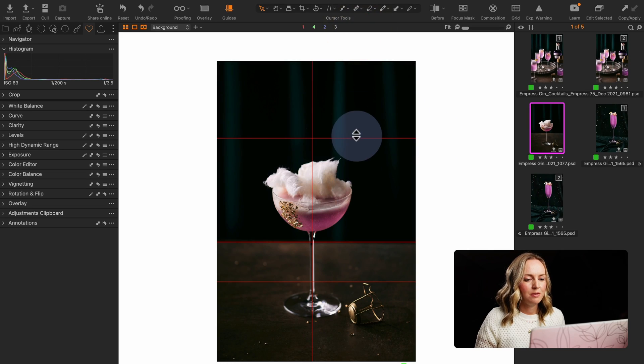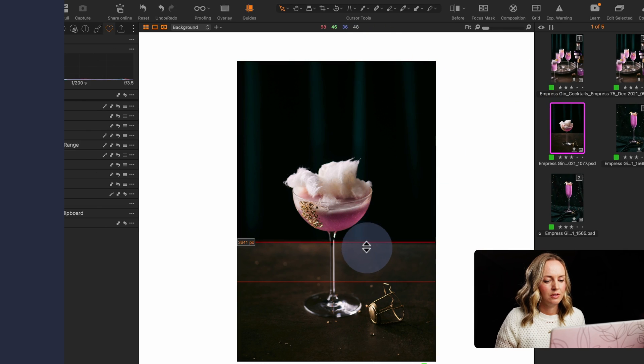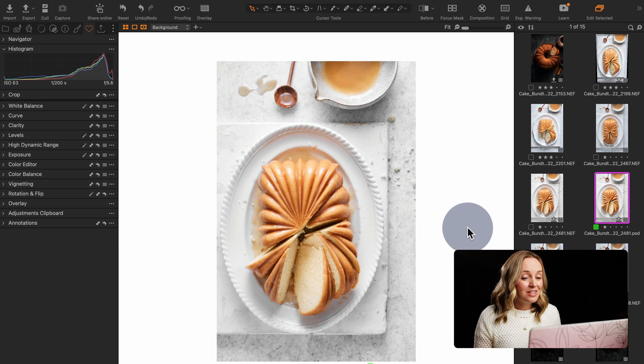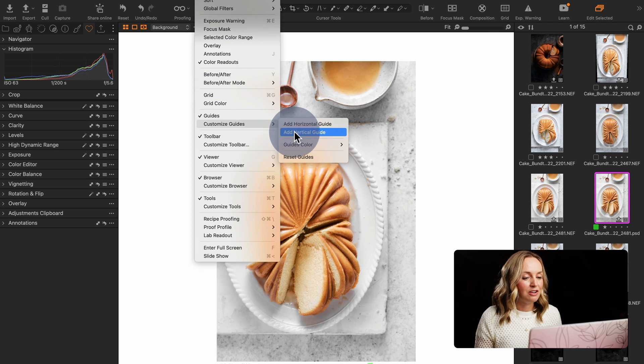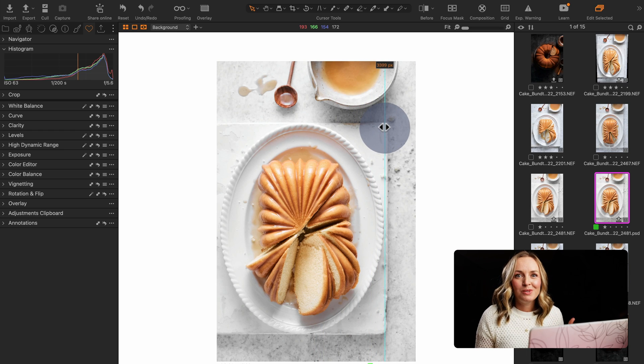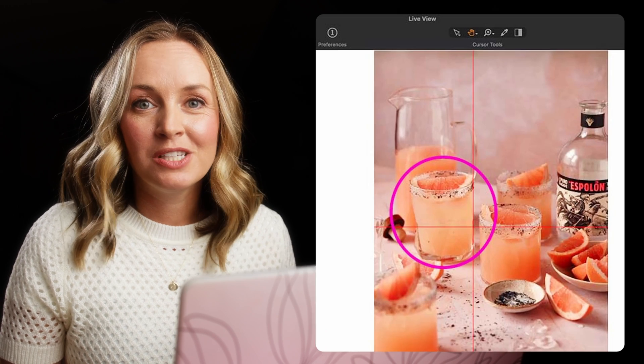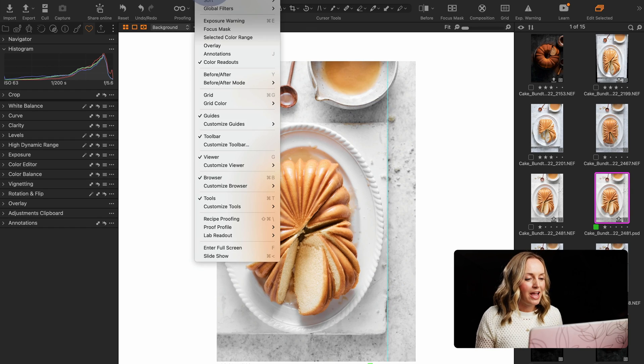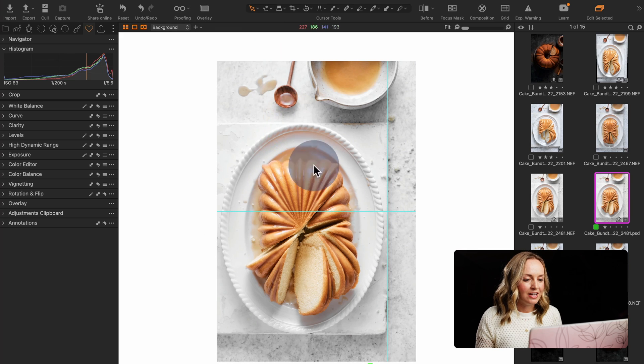To remove any guides you simply grab them and drag them straight out of the photo. Another reason to use straight-line guides in food or still life photography is when working with props — sometimes we want to make sure those lines are perfect. With this bundt cake shot I have a beautiful ceramic tile at the bottom and I'm going to add a vertical guide. You can do this while tethering as well, using it in your tethering screen. I'm going to add both a horizontal and vertical guide to make sure this prop is straight and then make any adjustments as I shoot.